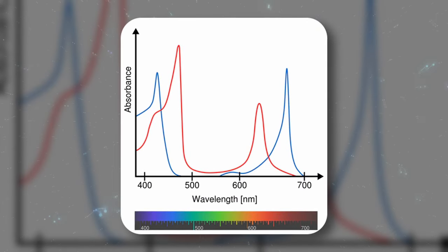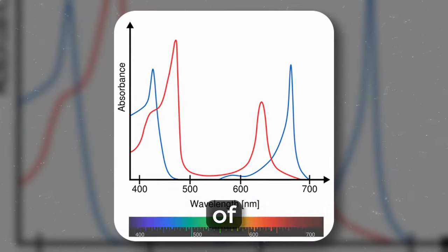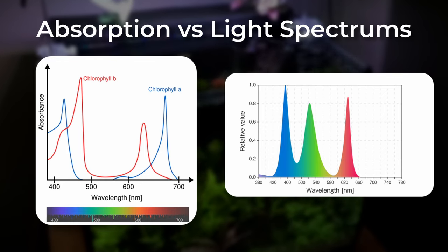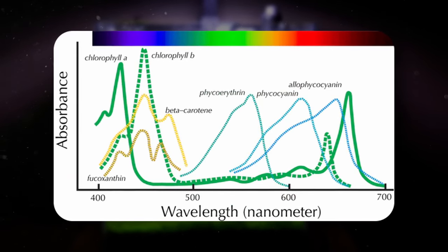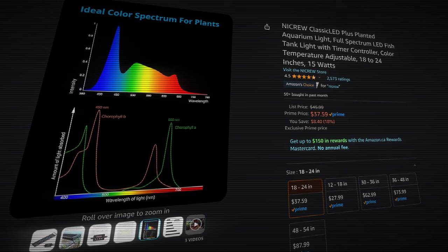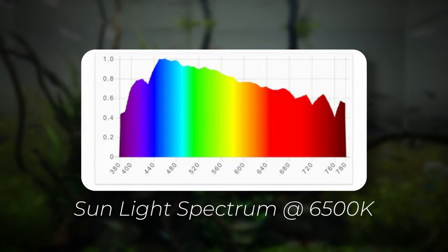You may have seen this graph shown when shopping for lights. This is called the absorption spectrum, which shows the absorption rates of photosynthesis for both chlorophyll A and B. However, these graphs can sometimes be misleading — they often show that green light plays a minimal role in photosynthesis, but this isn't entirely accurate. In reality, green light still contributes to photosynthesis, especially in deeper layers of plant cells. It's important not to rely solely on these graphs, as they can be oversimplified and sometimes used more for marketing. The overall light spectrum graph is a more crucial factor to consider.